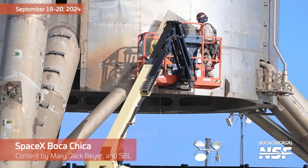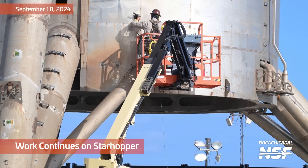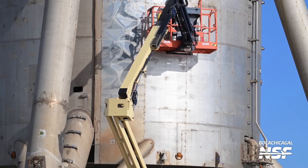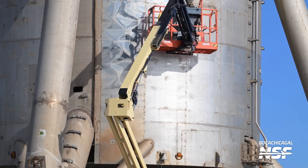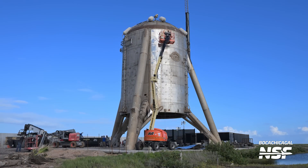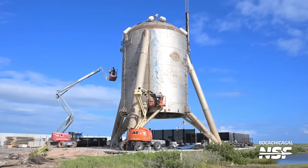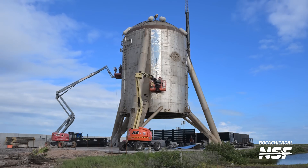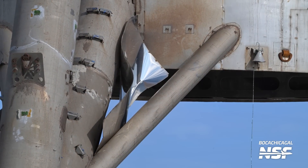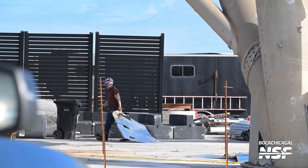All right, here we go — another Starbase daily, content by Mary, myself, and Starbase Live. They're doing some work on Starhopper, removing the skin — it's basically all bare dull gray metal underneath now. We don't know what they're doing; are they going to scrap Starhopper? Please don't do that, SpaceX. They might just be restoring it to its original condition. Also, I'm not Das, I'm Jack. This is the first one of these that I'm narrating — Das records these one and done, so I'm going to try and do a one-er as we say in the TV and film industry.